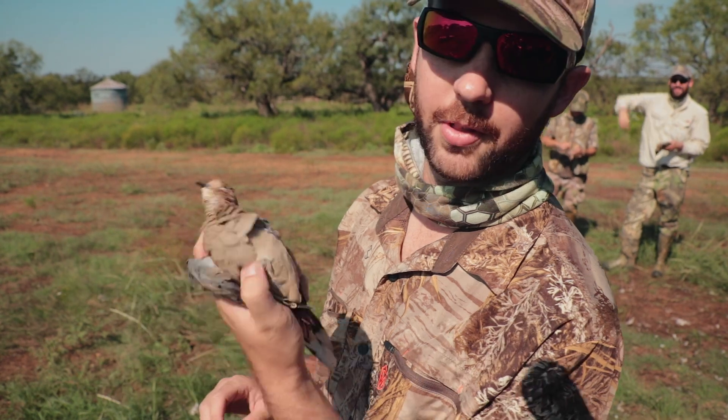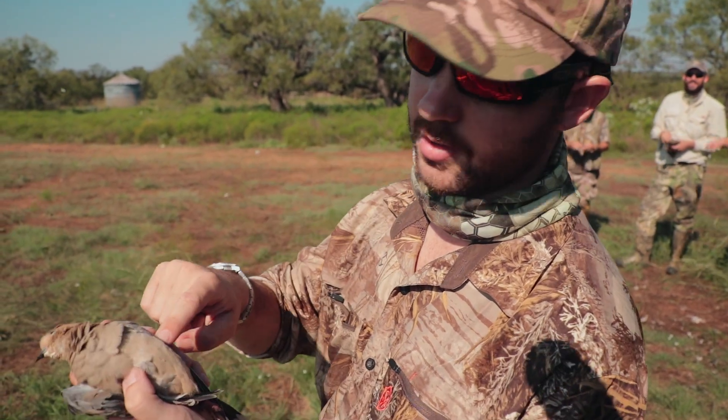So some people pluck their birds, but we do it a little bit different. I'm going to show you the easy way to clean a dove in the field.